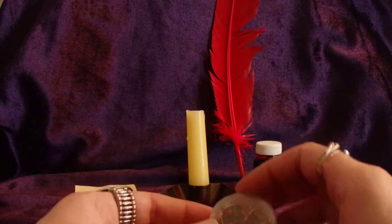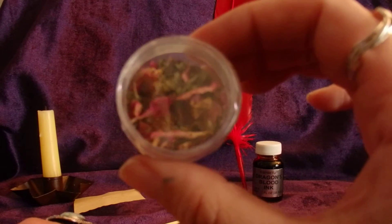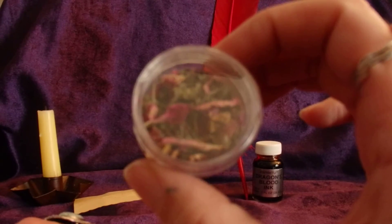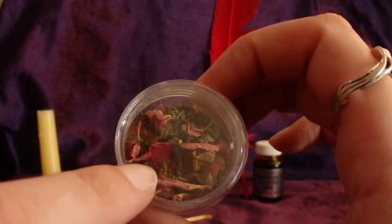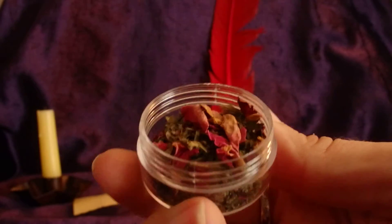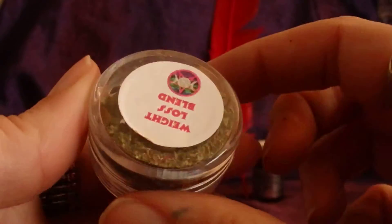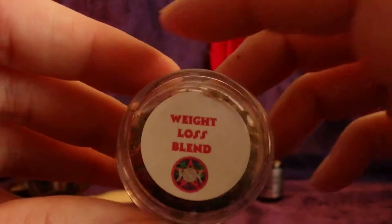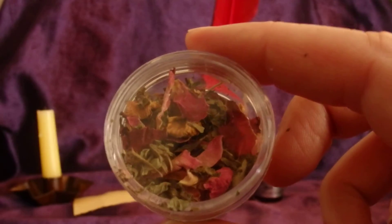You're going to want to assemble your herbs. The herbs I'm going to be using are rose, which in this spell corresponds to transformation, and lemon balm, which corresponds to success. I put them in a little bead container — you can find a 24-pack of these for less than $9 at Walmart. I call this my weight loss blend, and I keep a number of these prepackaged and prepared for quick spells throughout the year.